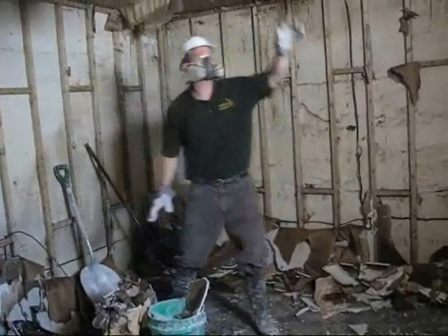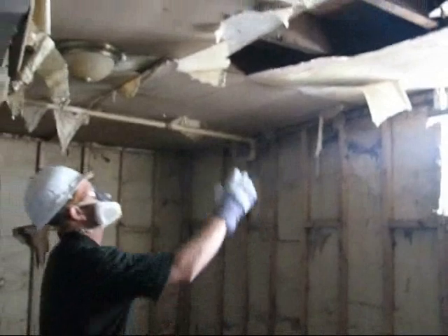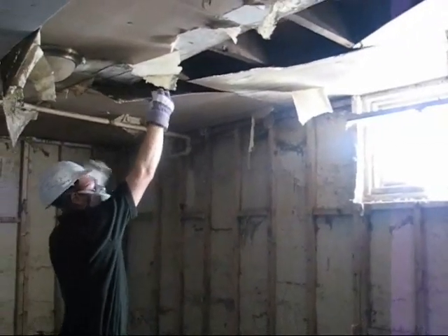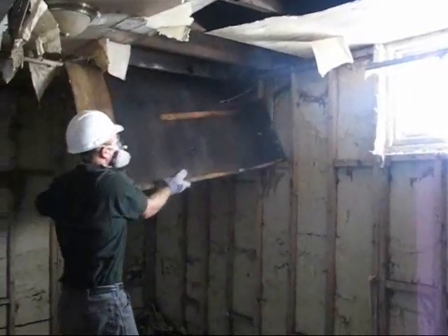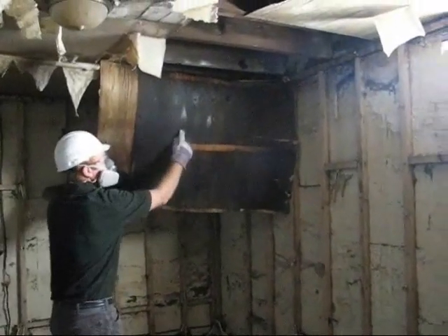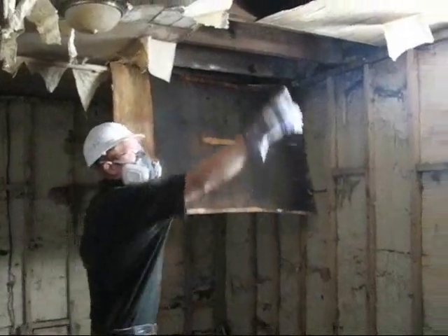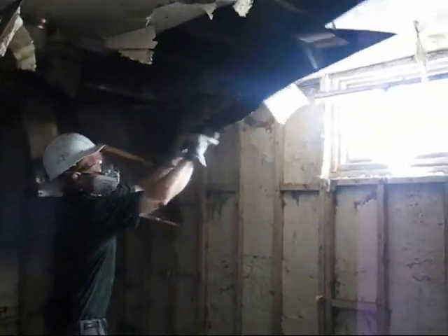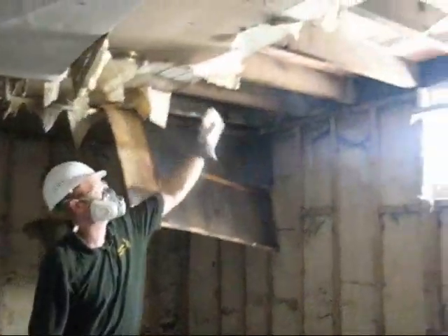Now if you look at the ceiling here, sometimes the tiles will have already fallen down, but in this case we do need to remove these tiles. I've got my hard hat on. As you can see on the side of that, you can see a fair amount of moisture. If you don't remove the ceiling tiles, you can see up here on the beam what they are — that'll rot some of these floor beams.